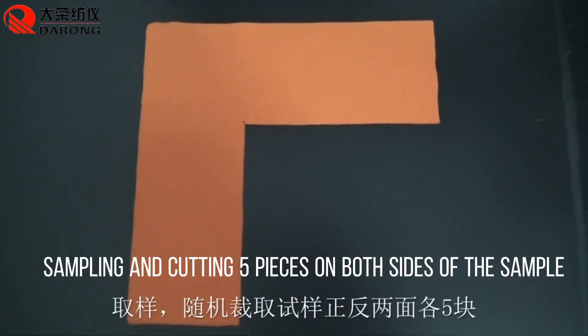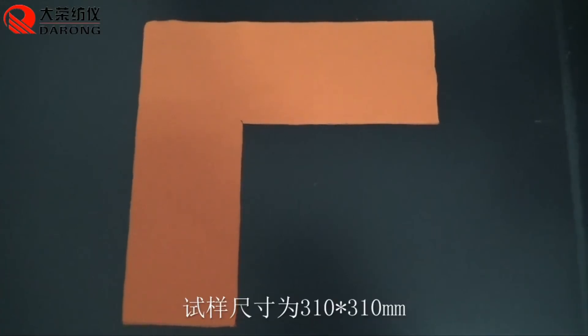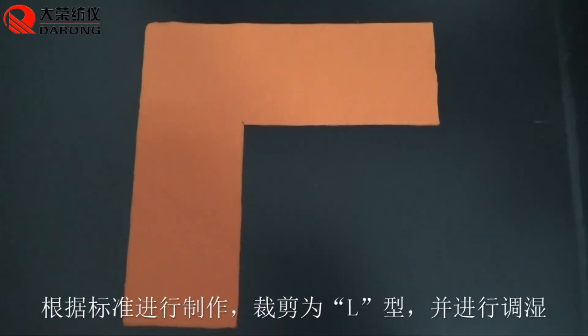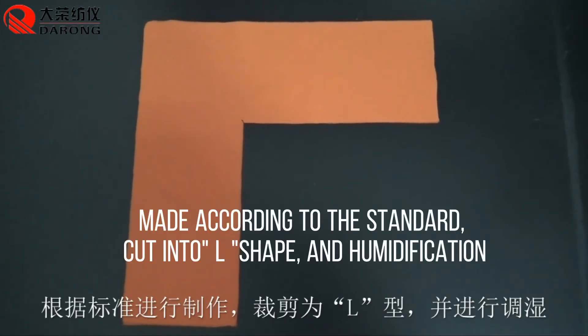Sampling and cutting five pieces on both sides of the sample. The sample size is 310 x 310 mm. Made according to the standard, cut into L-shape and then humidified.